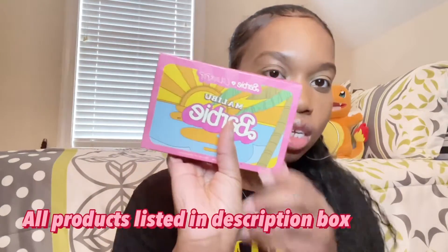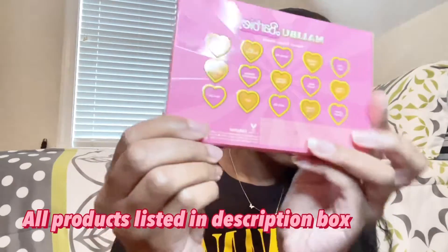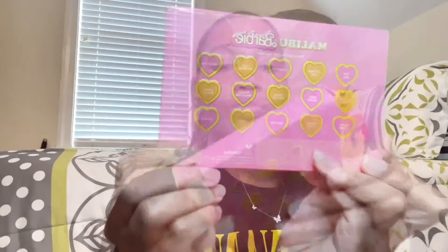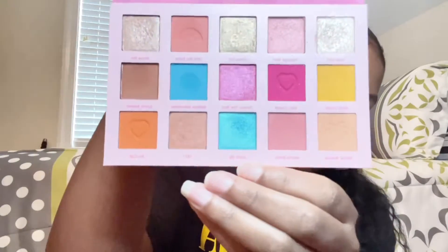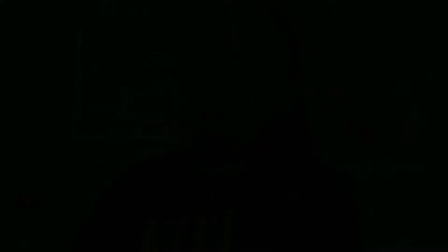Here it is — the palette. They kind of did their thing with this, so cute. If you're interested, keep on watching. When you open this up you can see the little details — very cute summery details. And here are the colors. I also want to check and see how this looks on a brown skin girl.